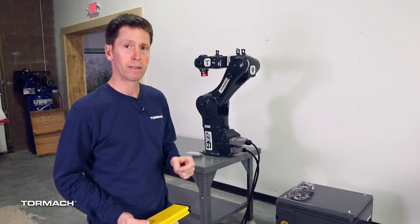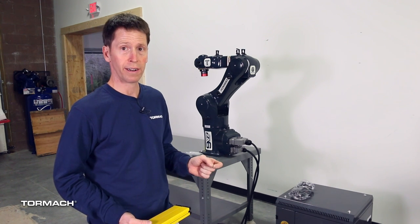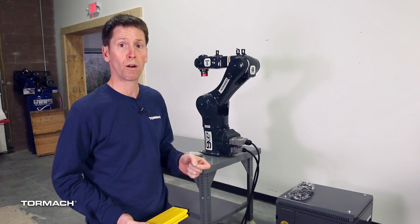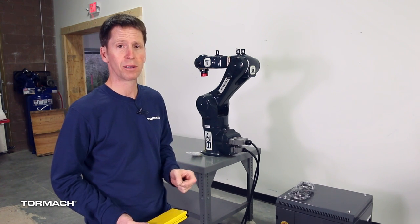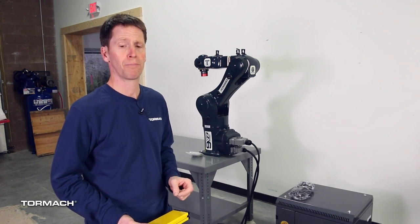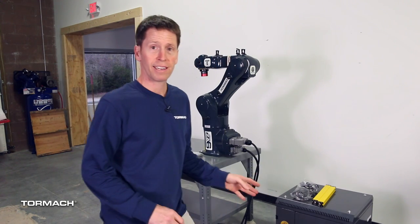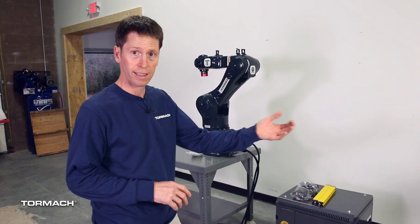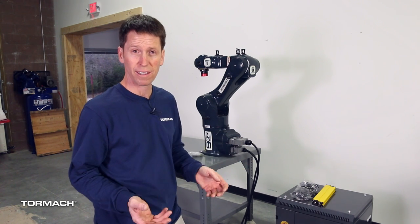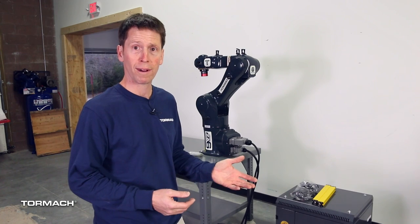The last digital input on the robot has two channels: one for a safety device that must be closed for the robot to move, and another for a hold-to-run device. We can show both of those in detail in another video. For now I'm going to leave this device disconnected, go ahead and power on the system, take a look at the state of the inputs, plug the device in, verify that the safety input is acting the way it's supposed to, and then we'll move the robot around.